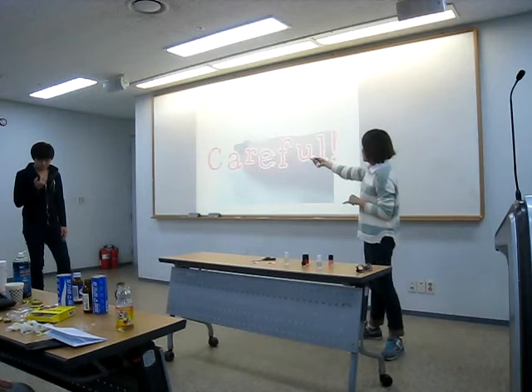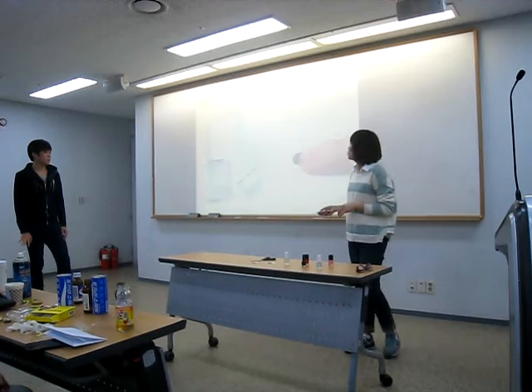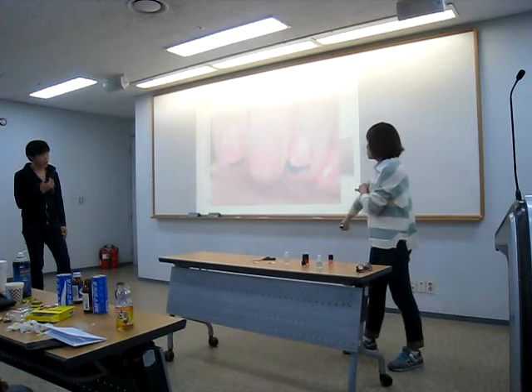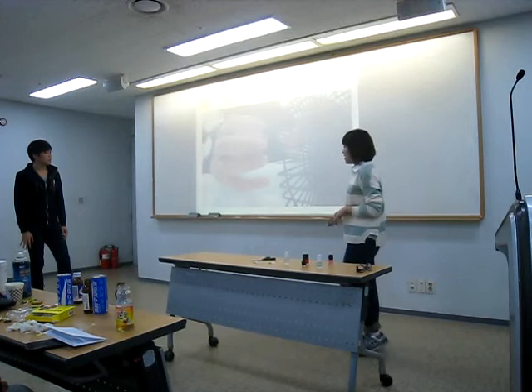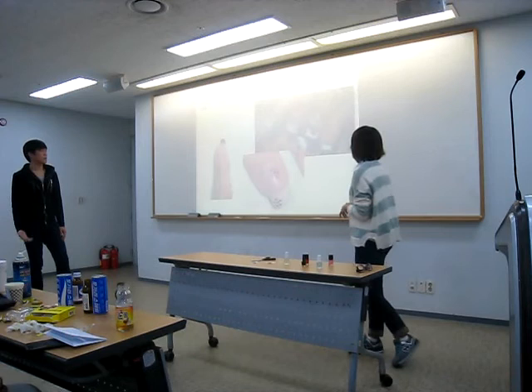Then apply the top coat. The top coat saves the nail polishes from falling out. So if you do not apply the top coat, your nails will chip in just two days. Then let the top coat dry again. After it has dried, it's done. And by applying your imagination to it, you can have your own 3D nails like this.